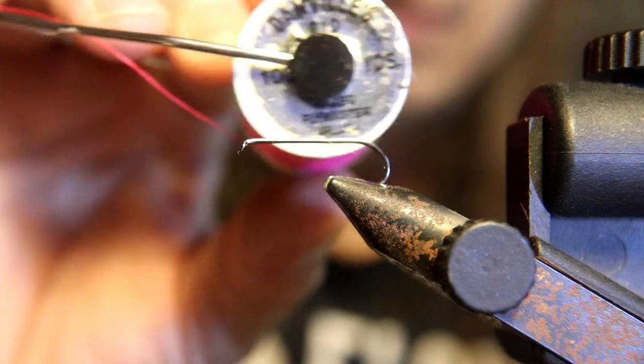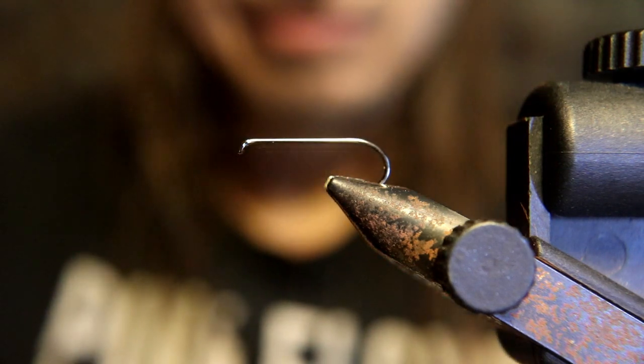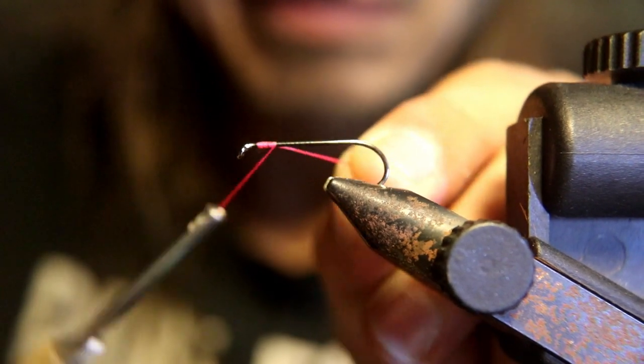The thread we're going to use in this fly is 210 denier pink — you can use red or whatever color. It's going to put a hot spot on this fly; bass just love to key in on those hot spots.